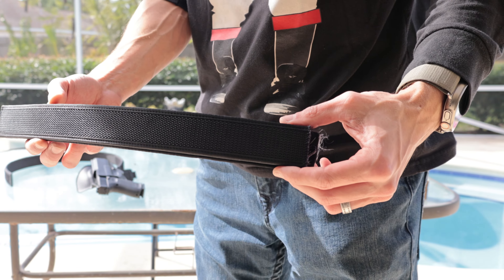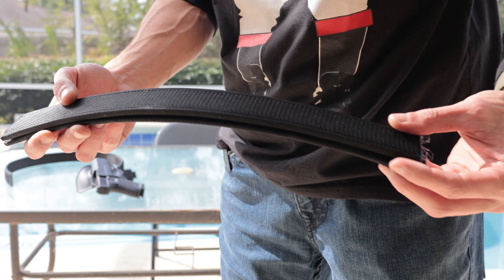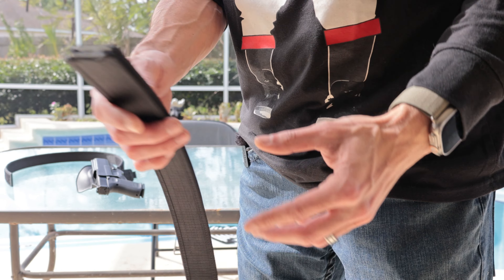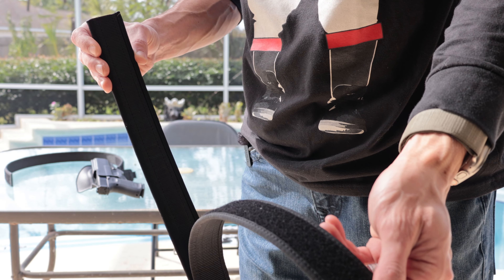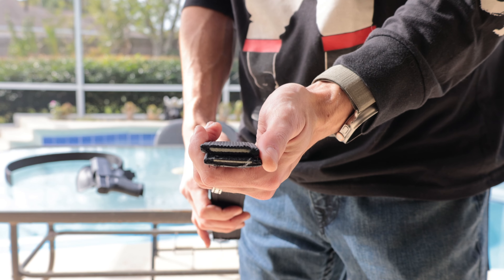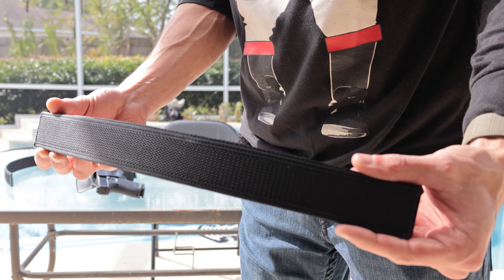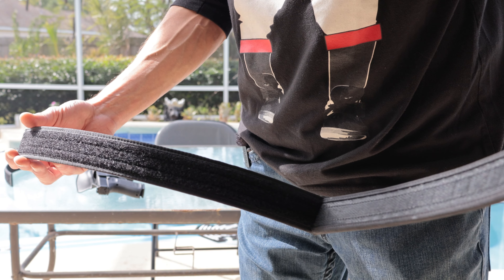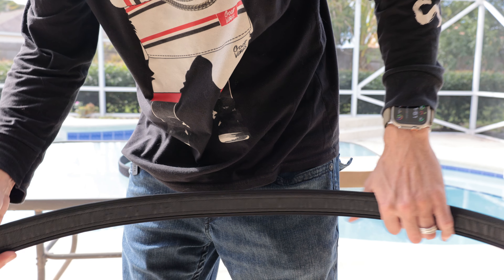The Core C1 Competition Belt features heavy-duty scuba webbing on the exterior and several layers of their proprietary reinforced Power Core center on the inside, known for its strength and durability. The rigidity of the belt is crucial for distributing the weight of holsters, magazines, pouches, and other accessories evenly. This helps prevent sagging or shifting during dynamic shooting scenarios. It easily supports over 15 pounds of weight — Core Essentials Competition Belt is probably the toughest belt you'll ever own.